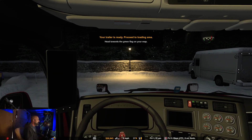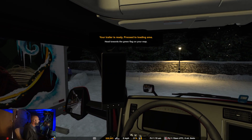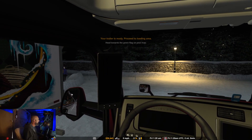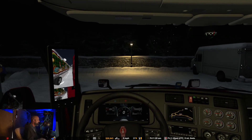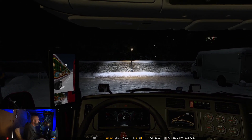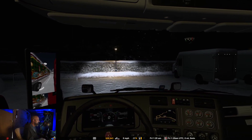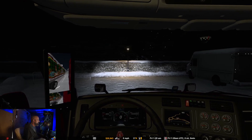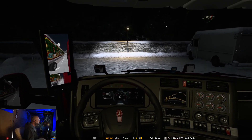All right, hello hello hello, welcome back to American Truck Simulator. I don't know what that person's doing looking over there. Let's get this thing started. My trailer is right next to me, and this engine is probably pretty darn cold because it's way cold outside.